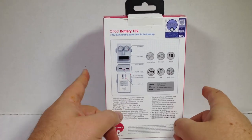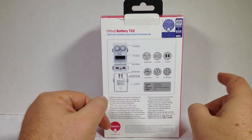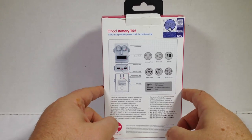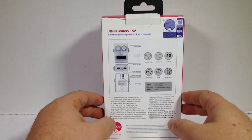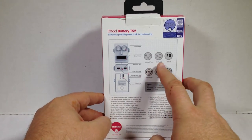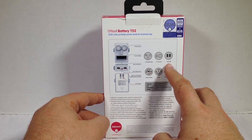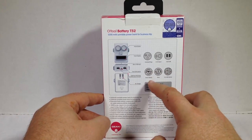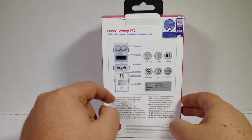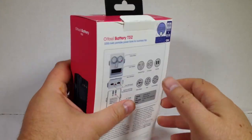It's got 5,200 milliamp hours in it. That's important because even the iPhone 5S only has 1,540 milliamp hours, where this has 5,200. So you can recharge your device about three or four times depending upon your device and how much charge you need. It's got universal plugs, 3.1 amp output, dual USB outputs so you can charge two devices, a micro USB input, eyelets for wrist straps, and an AC charger that's built in.